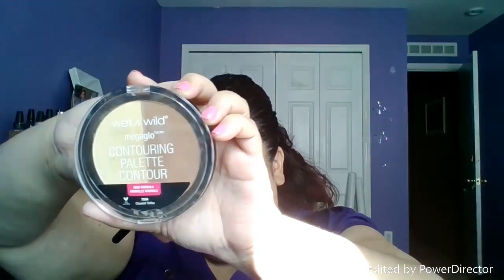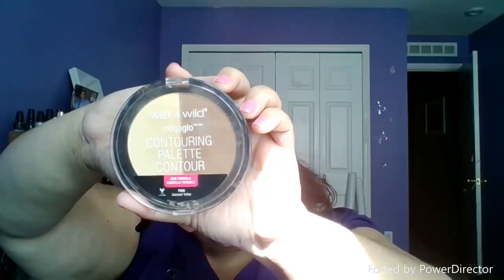With my fingers, I am going to go ahead and just blend the concealer. Now that I went ahead and applied my concealer, I'm going to go ahead and set it with the Wet n Wild Mega Glow Contour Palette.